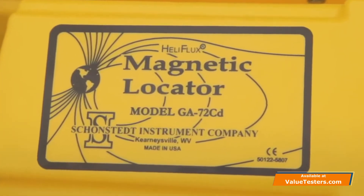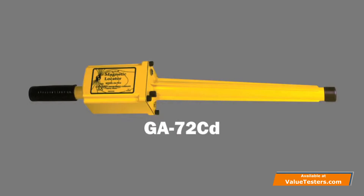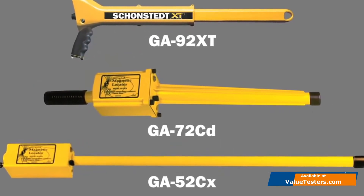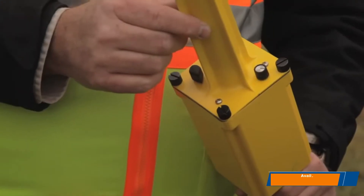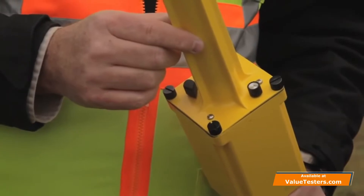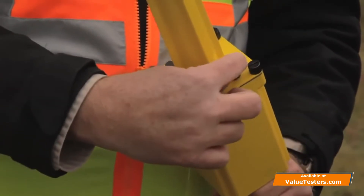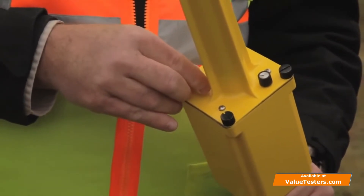Next is the 72CD. Its tube is a little bit shorter, therefore the sensors within the tube are also shorter in separation. It has the next sensitivity to find various survey targets as well as utility targets. For the model 72CD, the volume and sensitivity adjustments are underneath the bottom of the can at the top. This is the volume switch and this is the sensitivity, which has four positions.